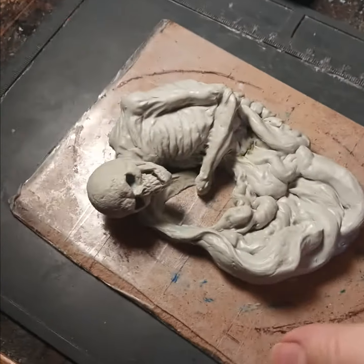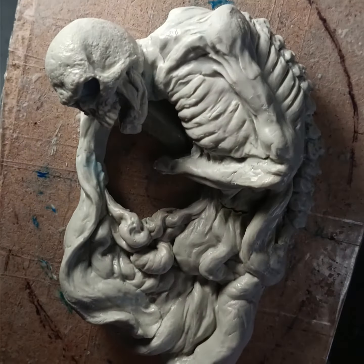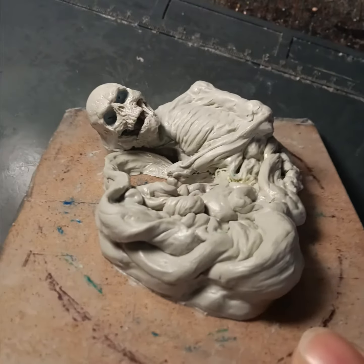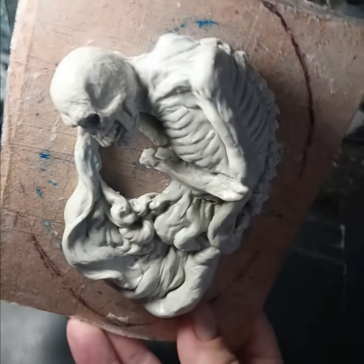There you go, number 11 — I'm doing a 31 Heads of Halloween sculpting challenge. Now on to today's number 12. Thanks for looking, stay safe out there — later!